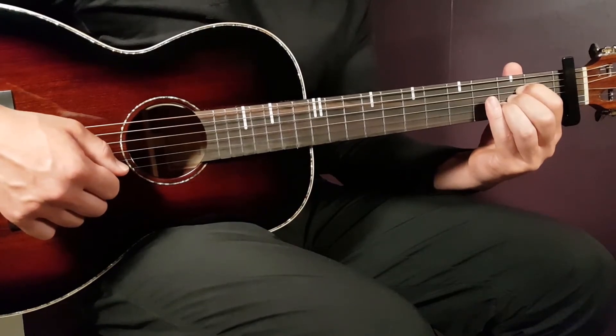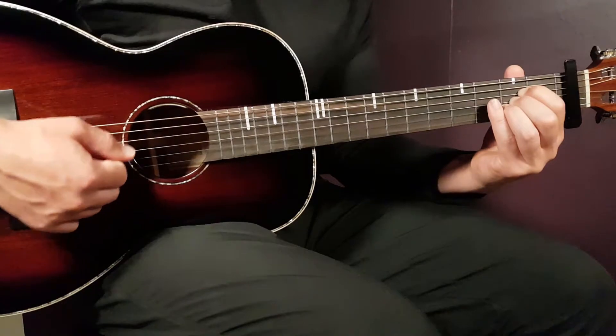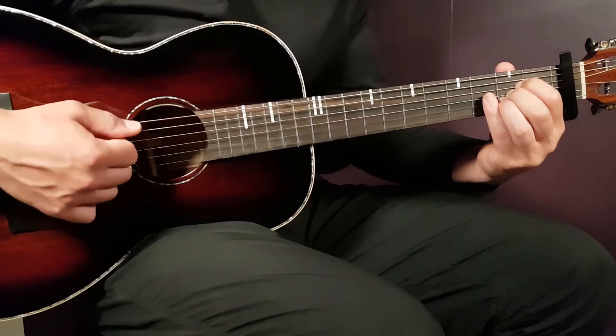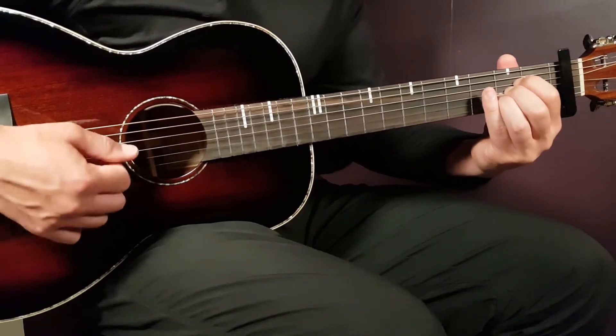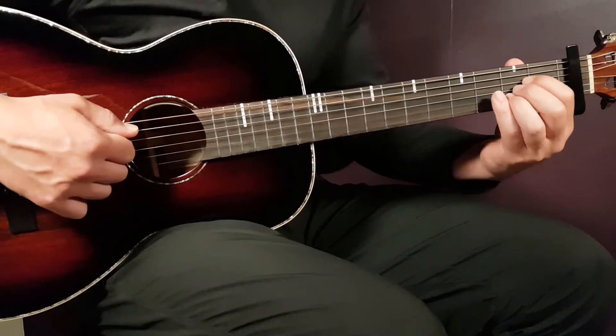So 32 downs — and I'm not playing or strumming all strings because it will be too noisy. Just play more on the bass and middle strings. Don't let all the top strings ring out too much.